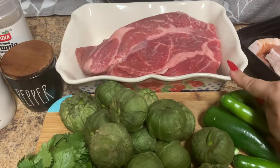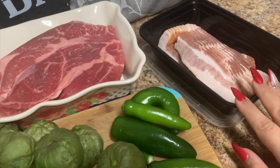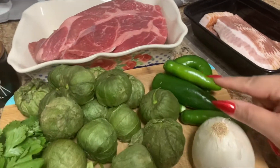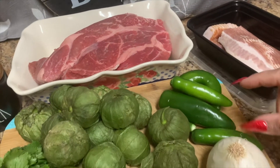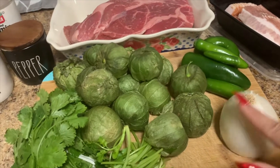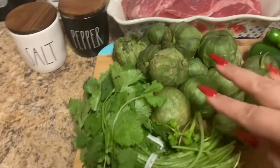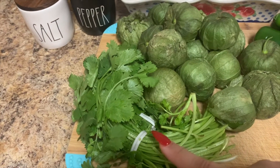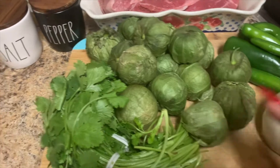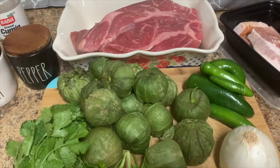Let me show you guys what I have. I'm gonna use a chuck roast — I'm gonna dice it. I have a packet of thick bacon, two jalapeños, and three serranos. I'm gonna use one onion and about 10 to 12 tomatillos. A little bunch of cilantro — I'll use half for the salsa and half chopped for the end. We're gonna season with salt, pepper, and cumin. That's it, so let's get started!